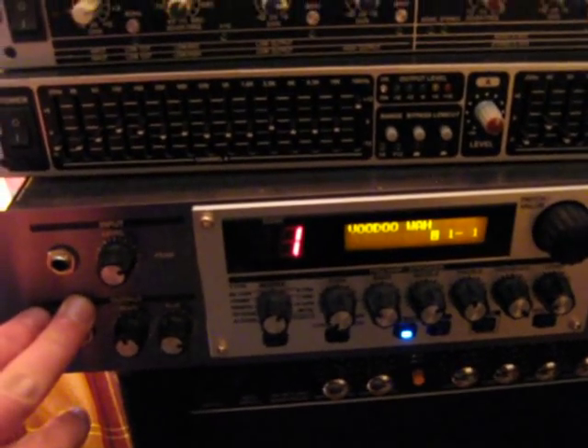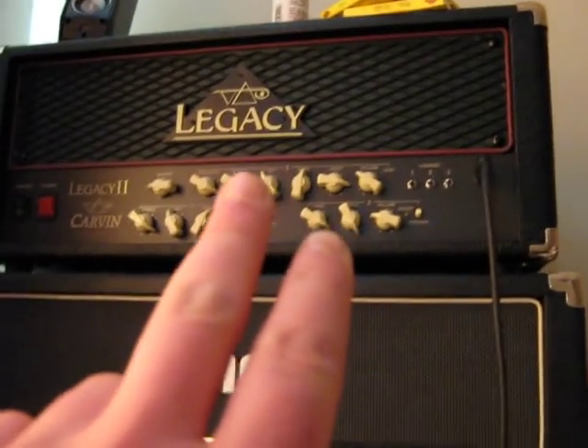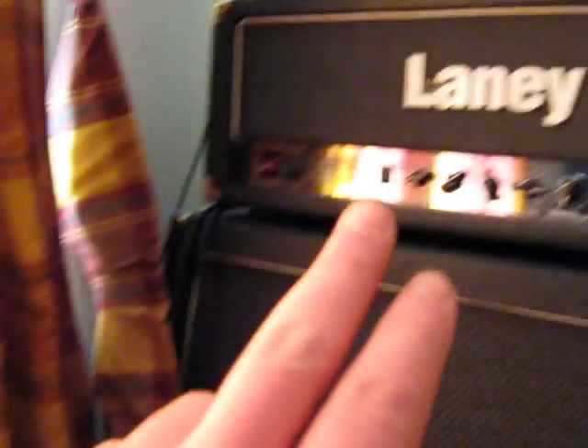This processor — Boss GT Pro — is working with this head, Carvin Legacy. I switch it to loop effects.